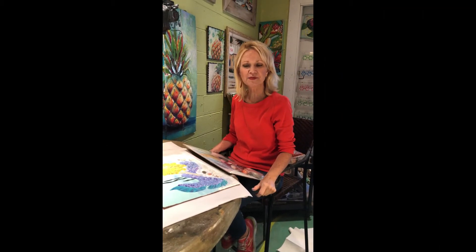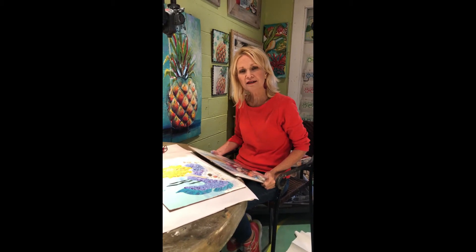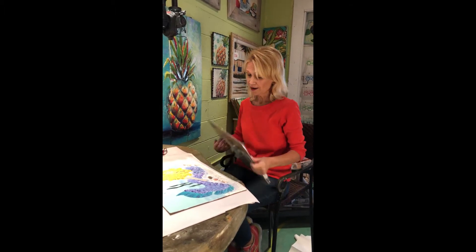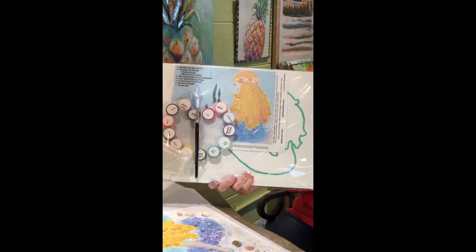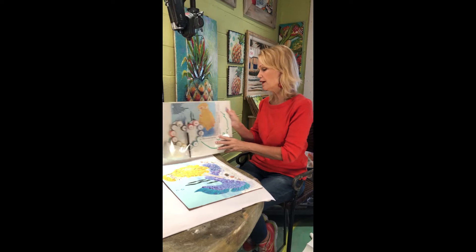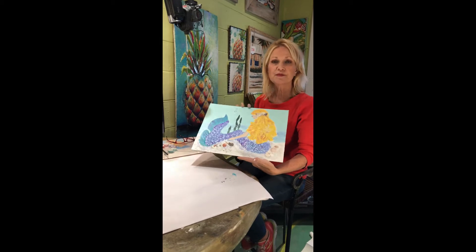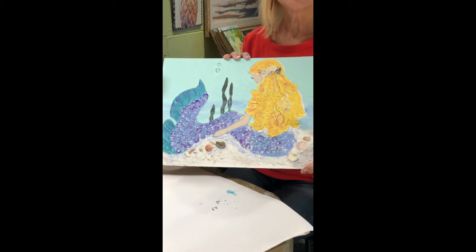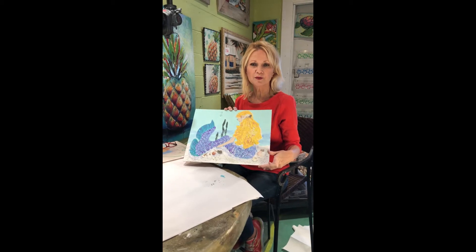Hi, I'm Ellen McGahee. This is my art studio here in Gulf Breeze, Florida. I'm so glad you've purchased an art kit. These art kits I have for sale on ellensartkits.com — I think we're up to 34 different designs now. On this video I'm going to show you step by step how to paint this beautiful high-textured mixed media mermaid. I hope you share this with your friends on Facebook!